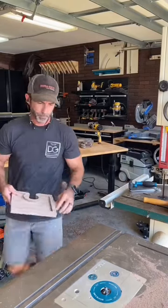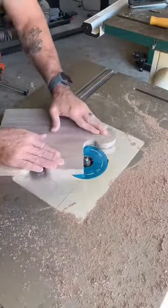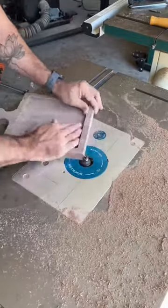Take it back to the router table or a handheld router and add a little extra detail. I'm using a quarter inch round over.